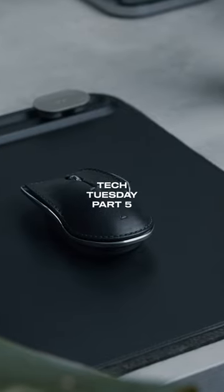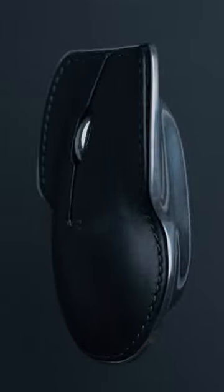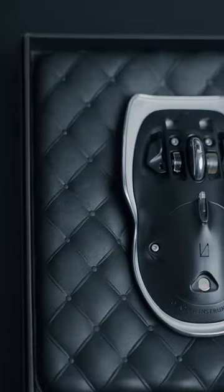Hello everyone and welcome to Tech Tuesday Part 5. Today we are going to look at this pointer instrument by Lunar Artifacts. This is one of the most premium mouses on the market.